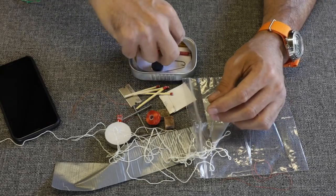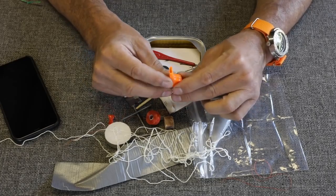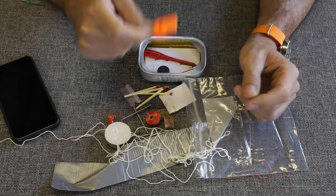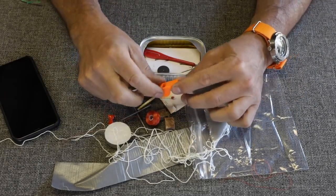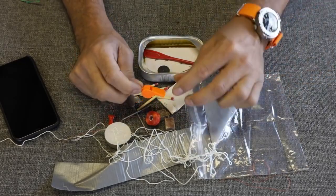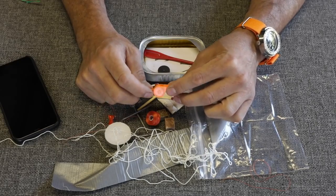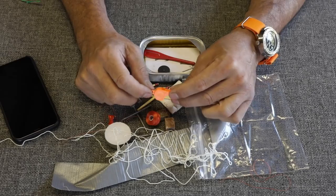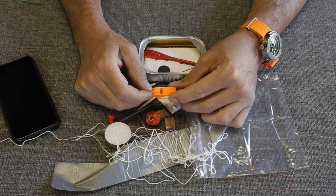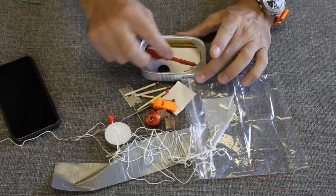We have the tiniest whistle I think I've ever seen. Look at that — that's hilarious. Not very high quality. Is it loud? Kind of — medium loud. It's not like a Fox 40 or anything, but it is nice to have a whistle. Your voice doesn't carry very far, especially if there's wind. Guys fall down in tree wells and die all the time — when search and rescue comes around, after you yell for a couple hours you lose your voice. Having a whistle is something I always put in a survival kit.